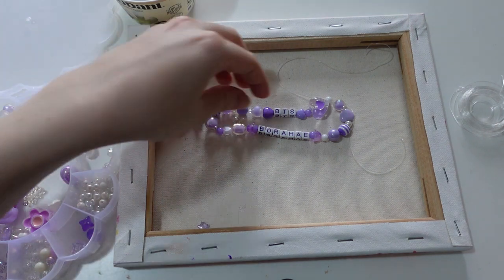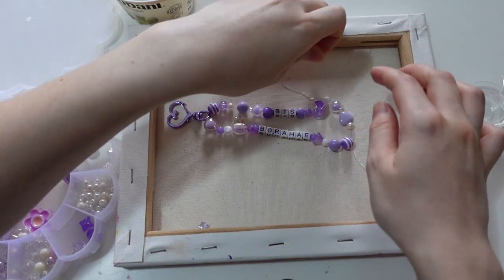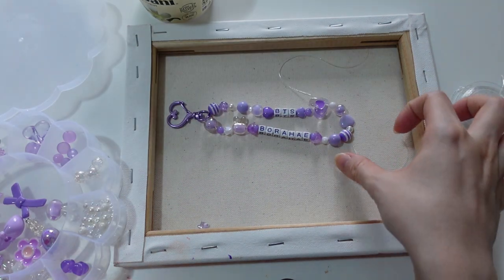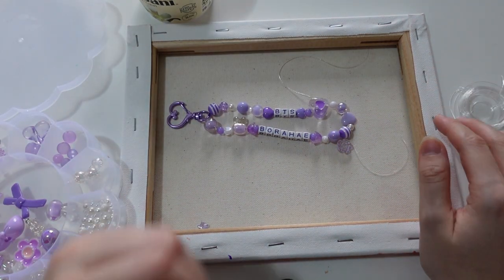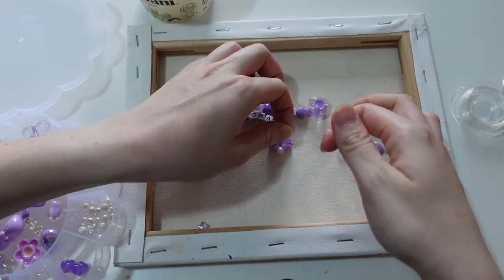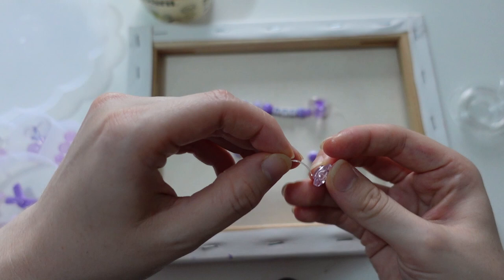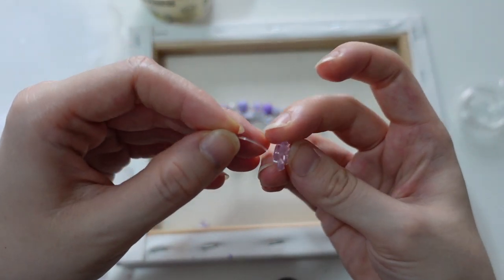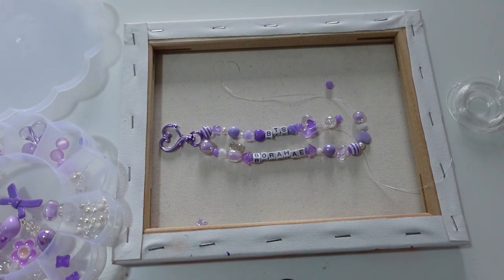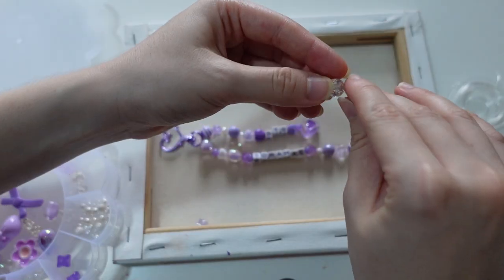That looks nicer. I feel like it's a bit longer on this side now — do I still want to add more at the end? I'm going to try putting a flower here.